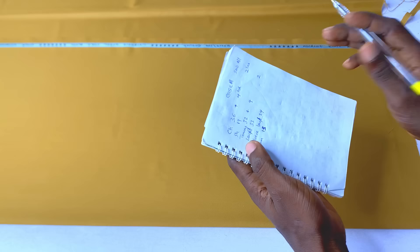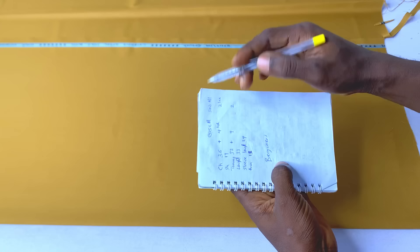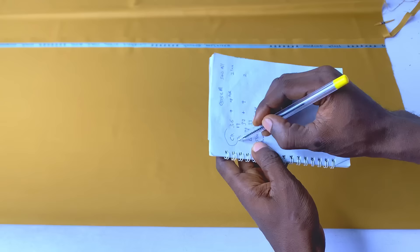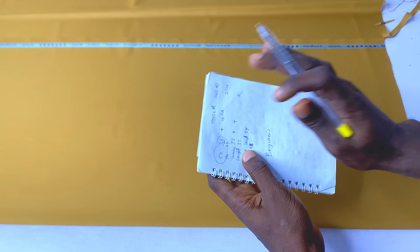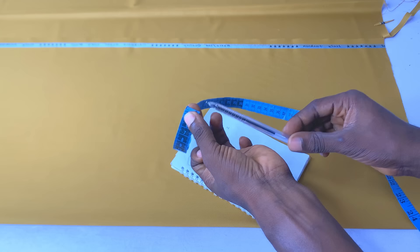I'll walk you through the process of folding, which is the very first thing. During our beginners class — in case you haven't checked that — I show you guys how to take measurements. Here we have something called ease allowance. There's a difference between ease allowance and sewing allowance. My chest measurement is 36 inches, and I'll be adding an ease allowance of four inches to that.